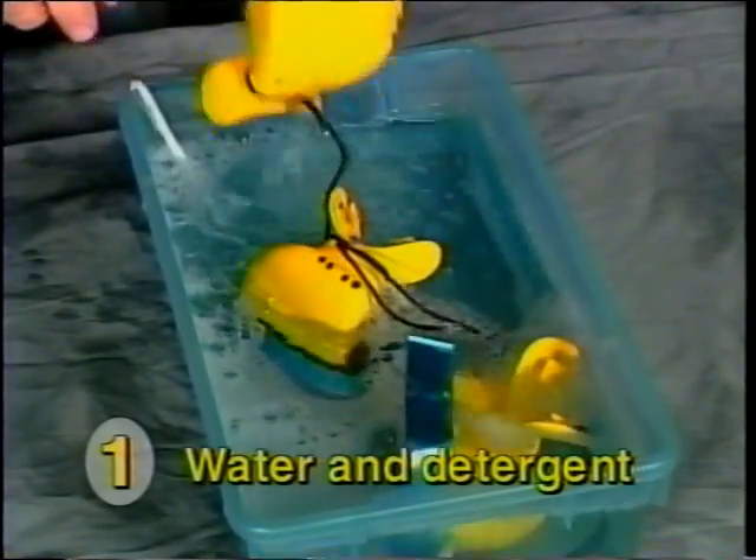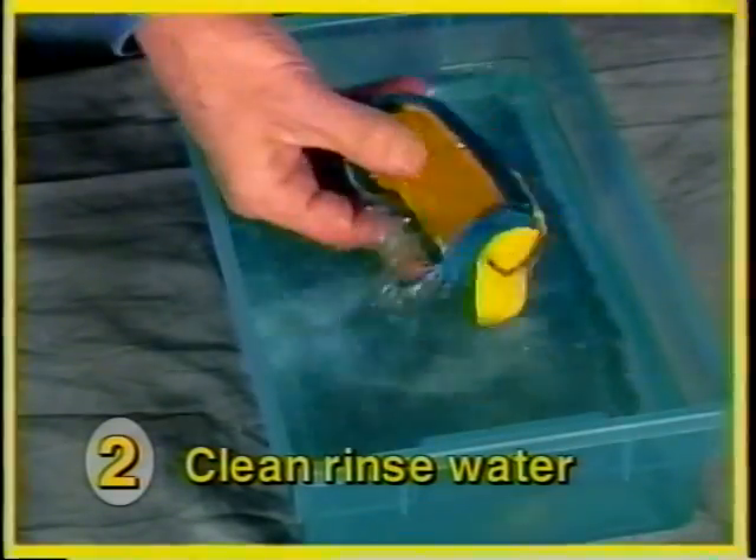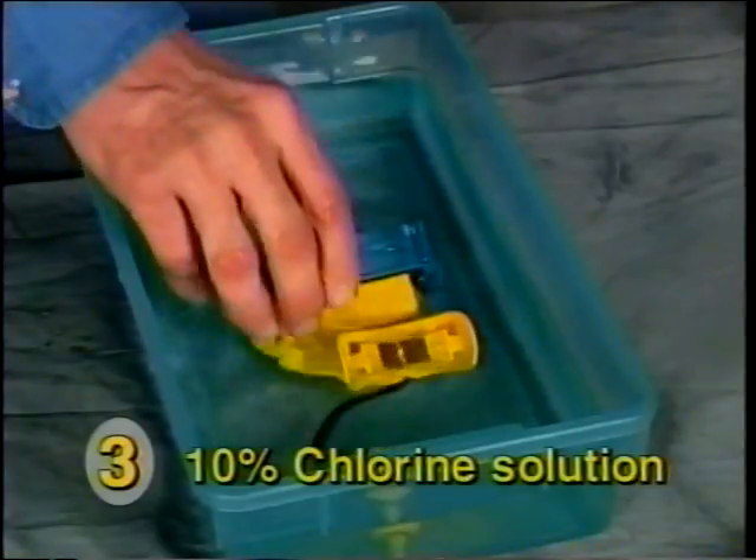Place the mouthpiece in the second tub with clean water to rinse off the detergent. The mouthpiece is then placed in a tub of water containing 10% chlorine bleach and left to soak for 10 minutes.